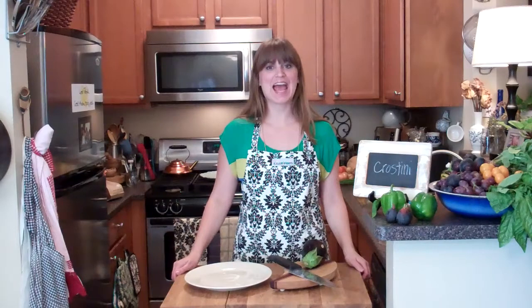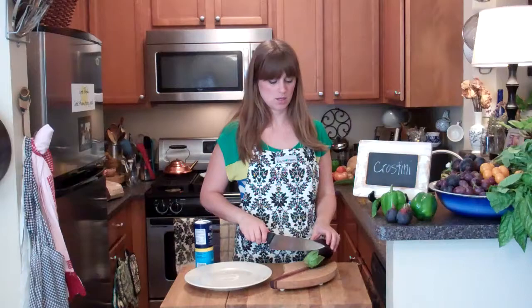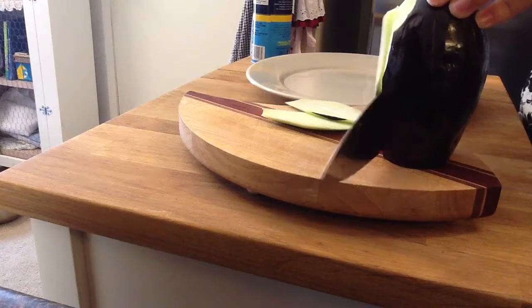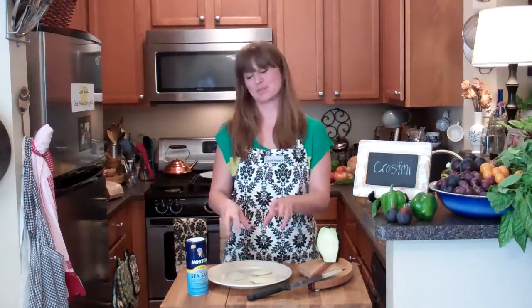Today I'm making crostini. The very first thing I'm going to do is prepare my eggplant — I'm simply going to slice off a bit. I'm not going to use the whole thing, so I'm just going to peel a little bit of it. Then I'm going to very thinly slice it and sprinkle it with salt. The salt will draw out the moisture and some of the bitterness, so I'm just going to let it sit while I cut up the rest of my veggies. When we come back to this — not like I have commercials or something — after these veggies, you'll see some moisture up there.